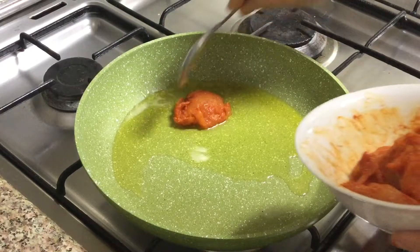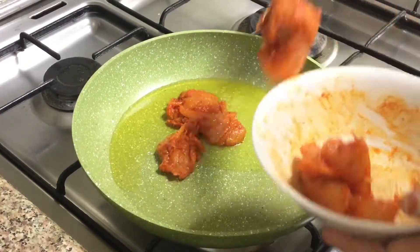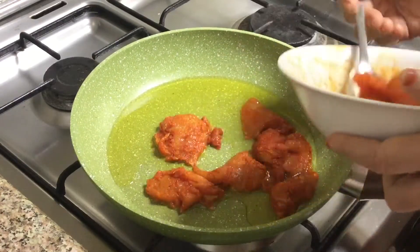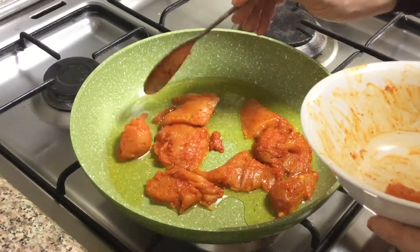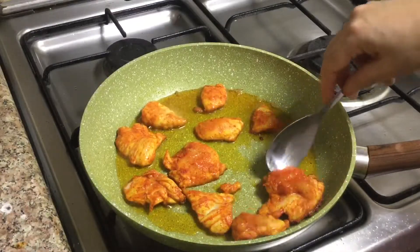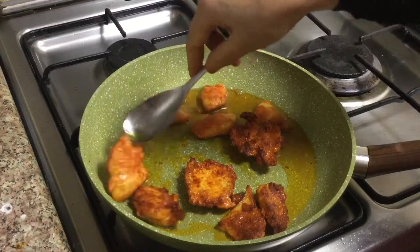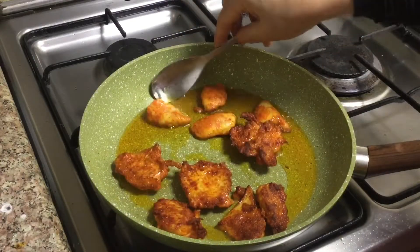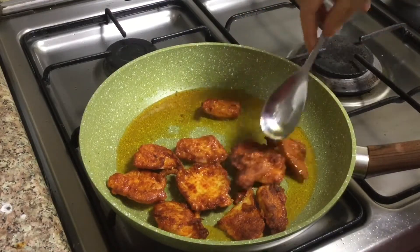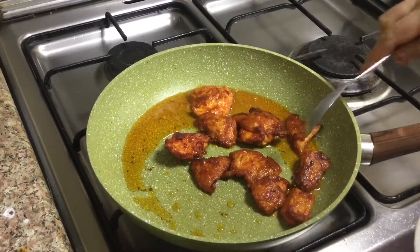I'm going to try a chicken here. I'm going to be able to fry the chicken. I'm going to fry it. Let's cook it for 2 minutes.